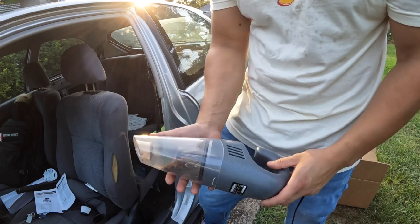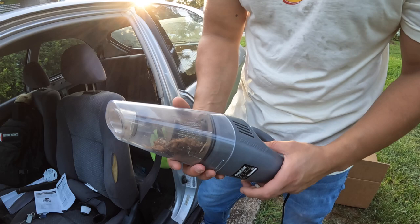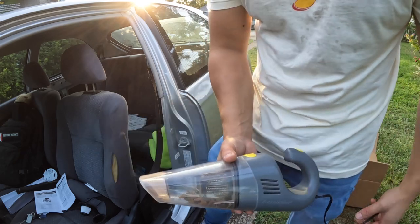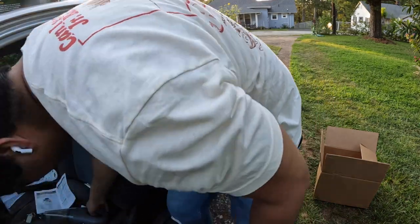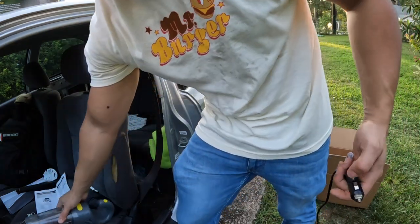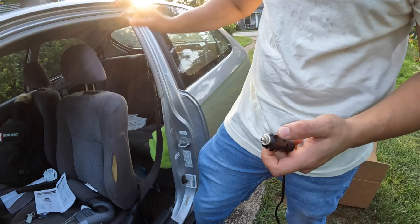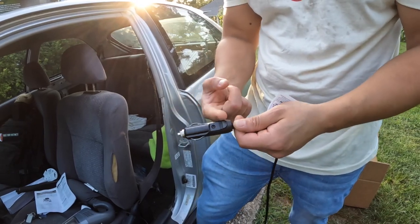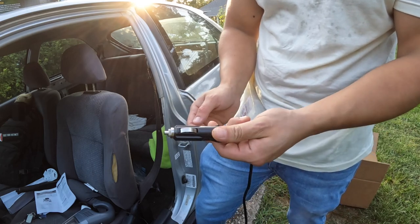I'm honestly surprised with how well it works. I was expecting more of a disappointment, honestly. I really like Chemical Guys. My biggest thing is this 12 volt adapter — they do make 12 volt to 120 volt adapters.